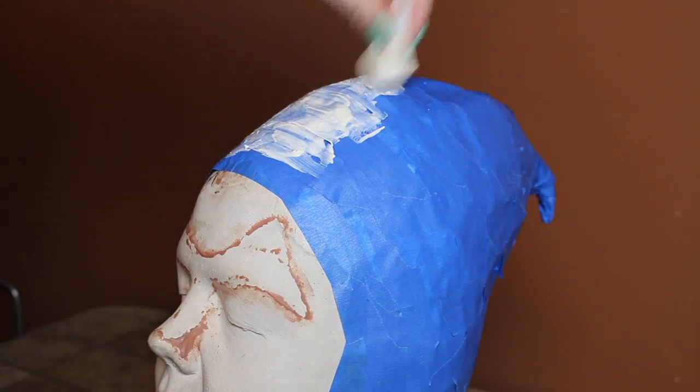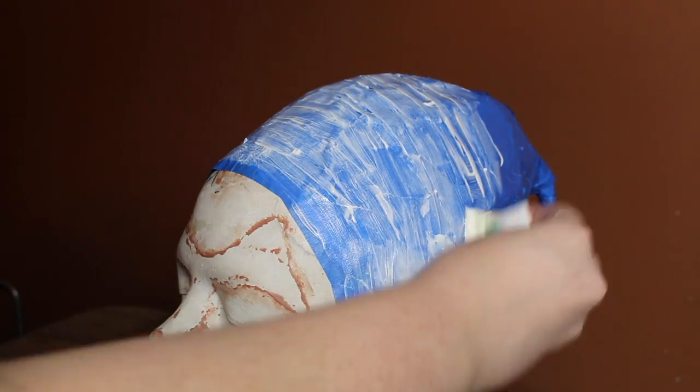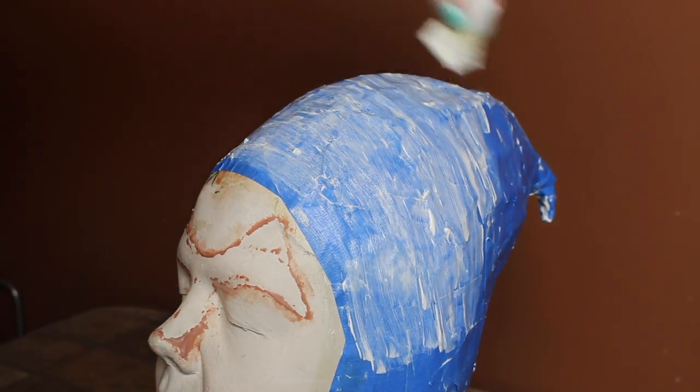Now for the latex. I stippled on a few layers of RD-407, also known as mask latex. You want to use mask latex because it's thicker than theatrical latex, so you'll need far fewer layers for it to hold its form. I'll have my video about the types of latex linked in a card.